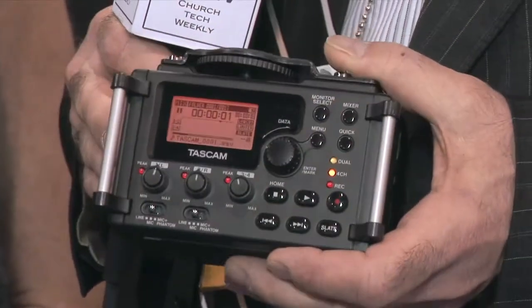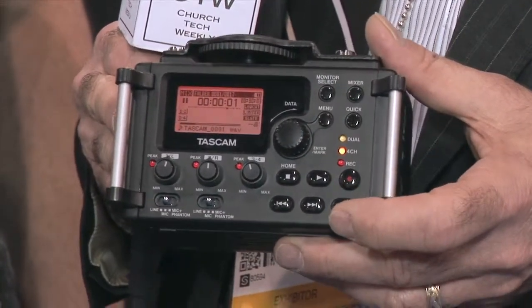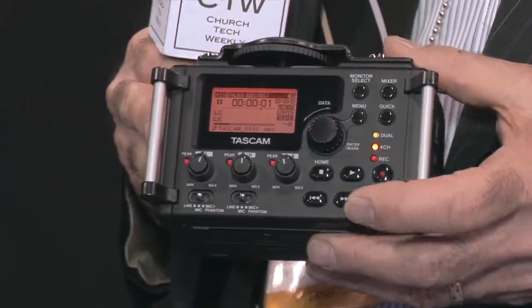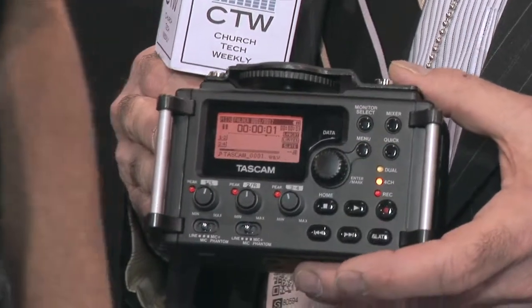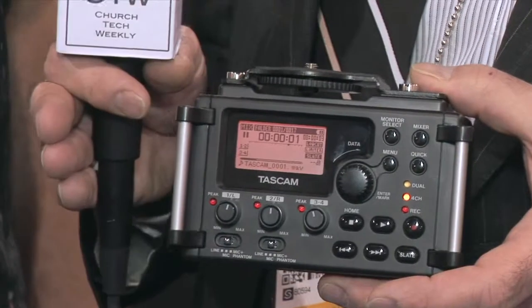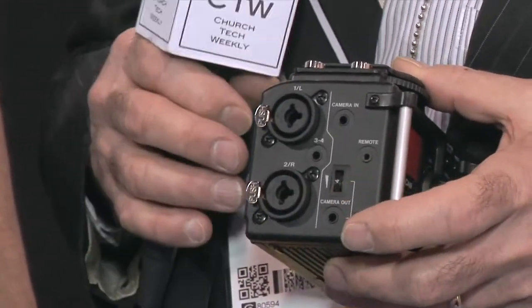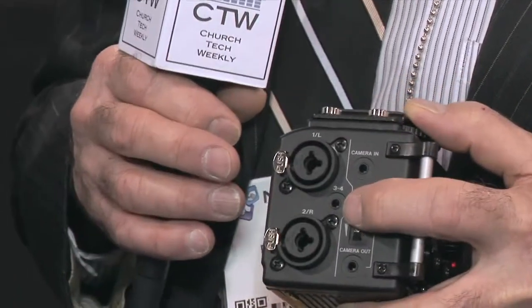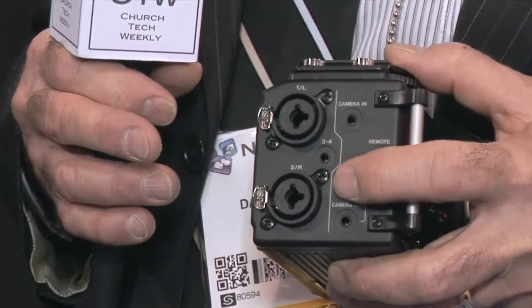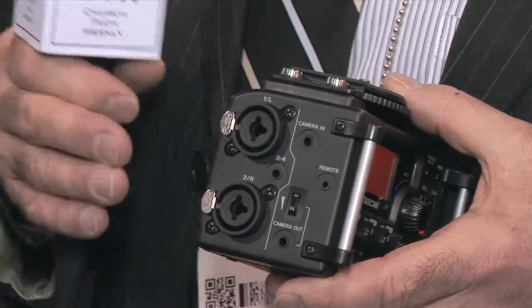A cool feature of the DR-60D is there's a slate tone button you can engage to put a tone whenever you want, to make a mark on your recording. Or you can have the machine do it automatically — put a tone at the beginning of the take, or at the beginning and after the take. That's really useful because it goes to the SD card and to the camera at the same time through the adjustable camera output, making it easy to match up audio and video in post.